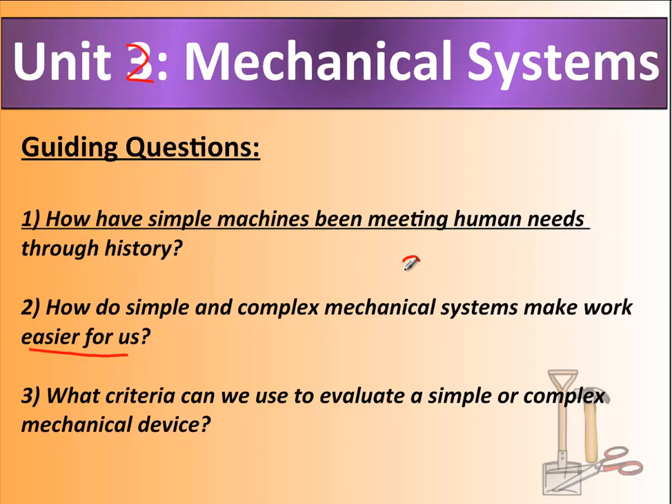The less work we have to do, the better — so how does a mechanical system make work easier? How can we change a mechanical device to make it easier to use? We'll also look at changes in mechanical systems. And lastly, what criteria can we use to evaluate a simple or complex machine? What makes it good, what makes it bad, how can we improve it, and do we even need it? That's a quick introduction to Unit 2 — we'll continue with the next one.